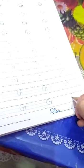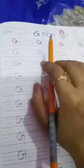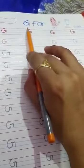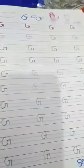G for girl, and G for glass. Again repeat it. G, G for girl, G for glass. Now take care of yourself and bye bye.